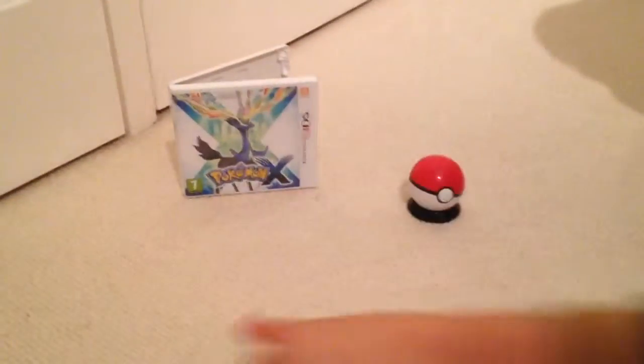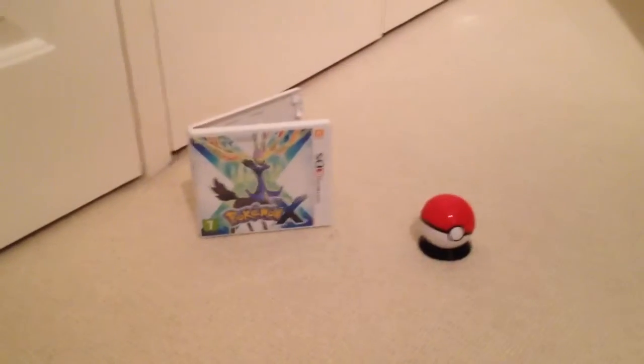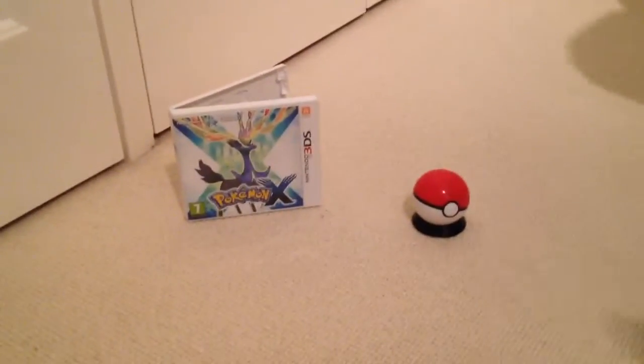I know it's not a Lego video, but it's just a change for Halloween. I'm handing it over to James. So Ben, I pre-ordered this for around £35.